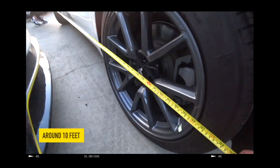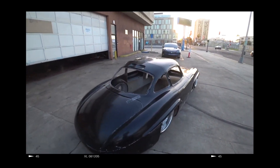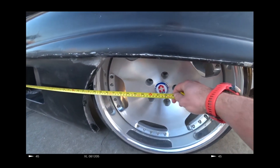So in the previous episode we faced a little problem. The fabulous car body that we intended to put on the Tesla Model 3 chassis turned out to be too short.